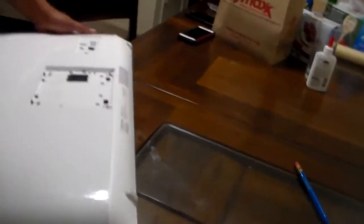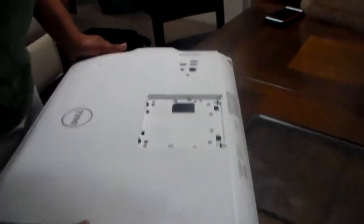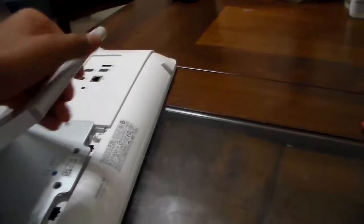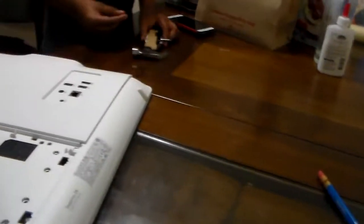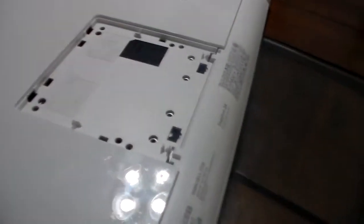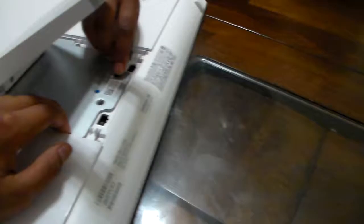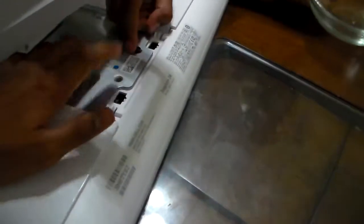Everything is back now. For the second part, let's fix the other thing. We need to put this metal plate in first before using the screws. There's one screw here — that's the screw that held in the hard drive. That's the hard drive screw.